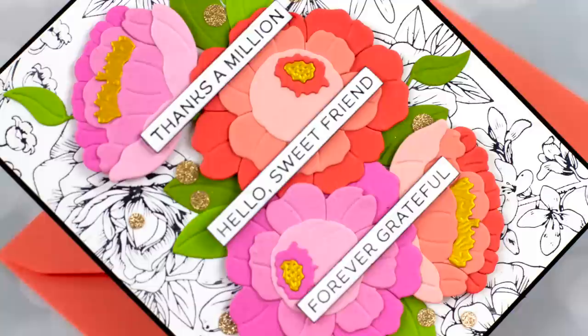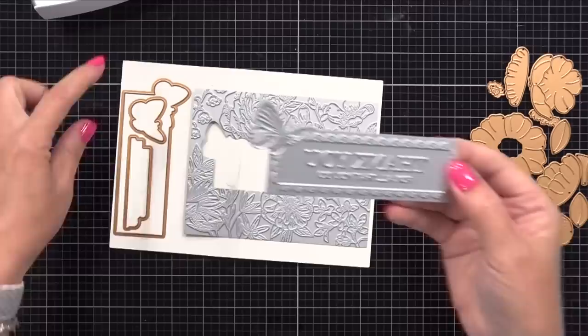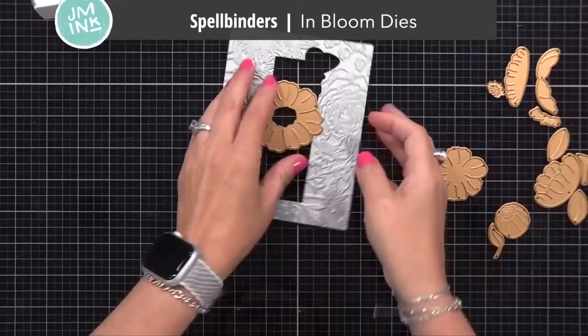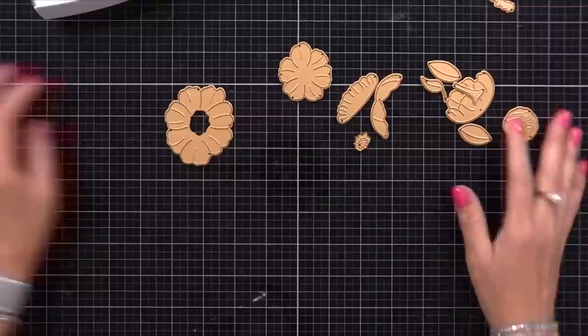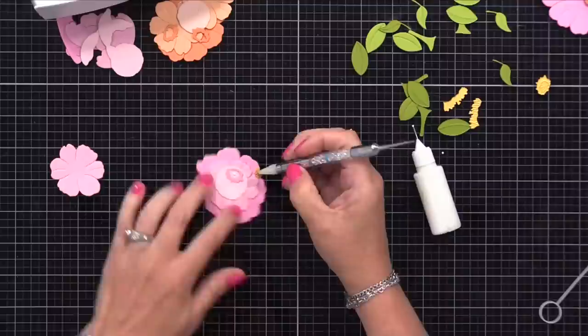Let's do the background and the flower die cuts. This is the Spellbinders Butterfly Garden BetterPress Plate die set - you get the BetterPress plates, which are the silver ones, and the coordinating dies to cut out different portions. Here is an example from their catalog showing the look you can get using these plates and dies. However, I'm going to give it a different look by using it with a separate die set - the Spellbinders In the Bloom die set, the gold dies. They create big, beautiful, bold flowers, perfect for the center of this card. I created some flowers in peach and pink, some leaves in green, and did a gold cardstock for the center of the flowers.